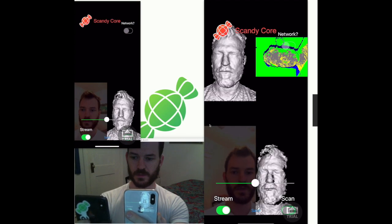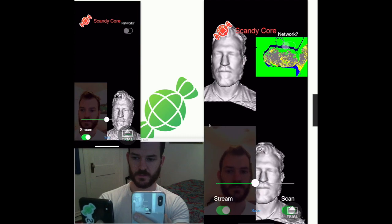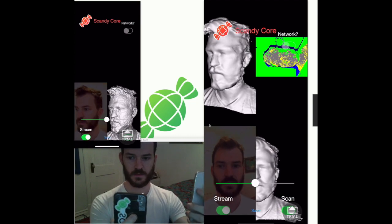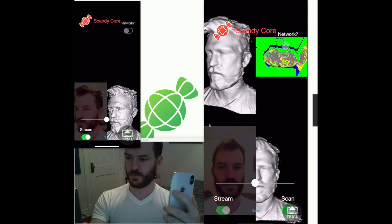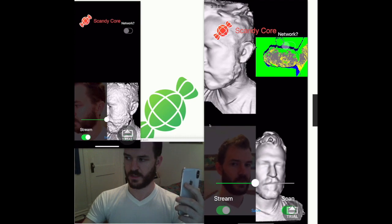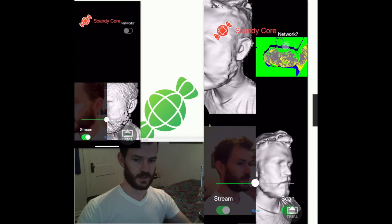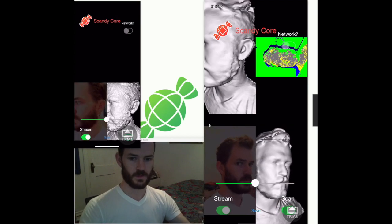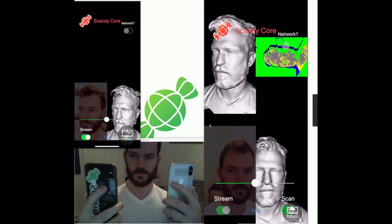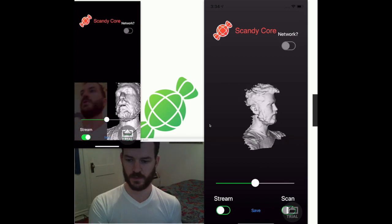Start the scan. You can see that as I'm taking this second phone around my head, the upper left viewport is tracking that way. As I take this phone off to the other direction, it's scanning off to that side. I can move both of these phones at the same time and they are both scanning my head. We'll stop — and boom.